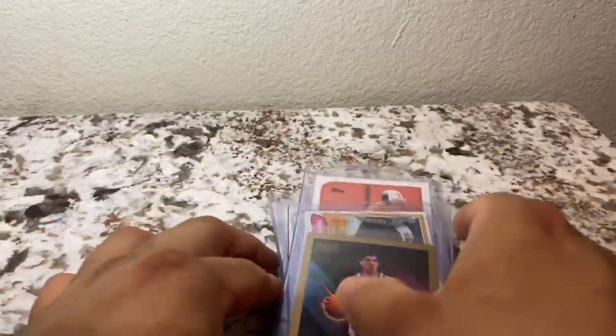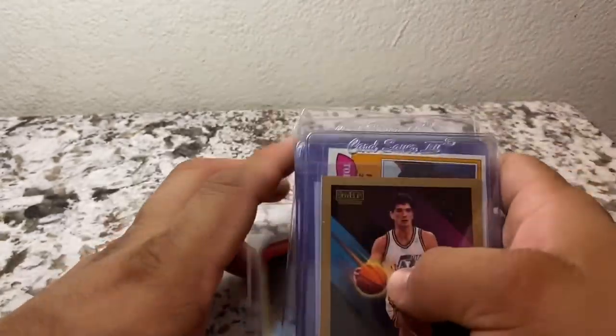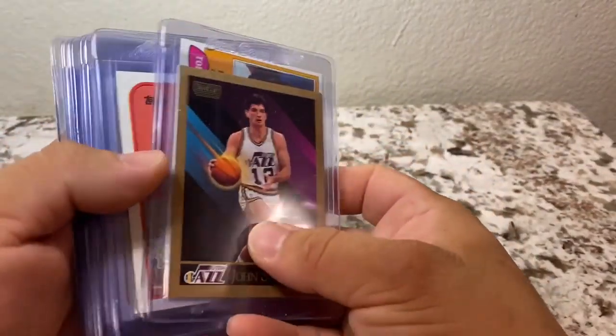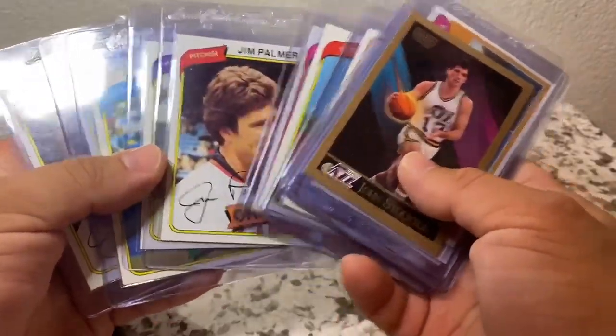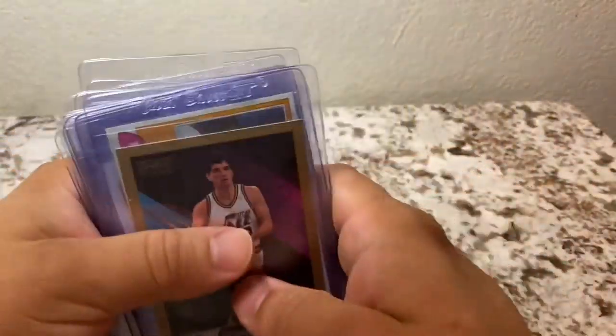It didn't have like the best stars of the 80s like I was expecting — it had clearly been gone through already — but for the price you can't go wrong. All in all, great find. Hopefully the shoeboxes that you guys open will also have some great cards in there. Thanks guys.